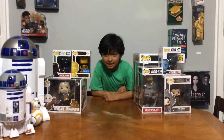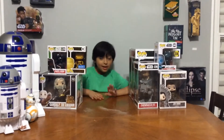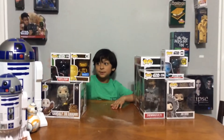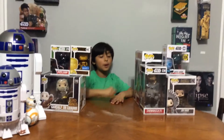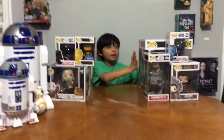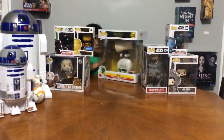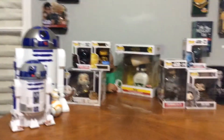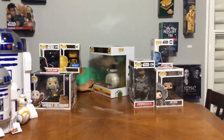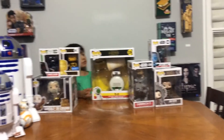Hey guys, welcome back to the Vitamix channel. Today we are going to be unboxing another Funko Pop. As you can see, this is my whole Funko Pop collection, but this one is an ultimate one — a big one. Dia from Star Wars. It's the 10-inch pop. You can only get it at Target — Target exclusive. They only made 336 of them.